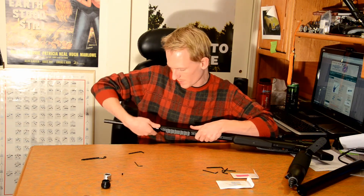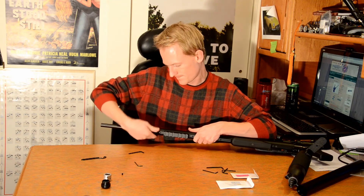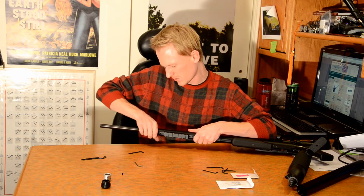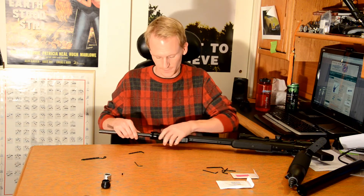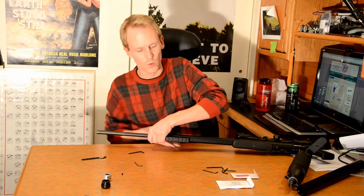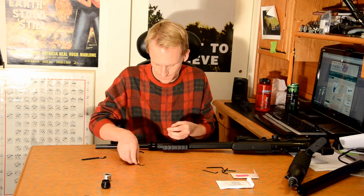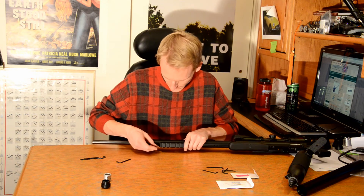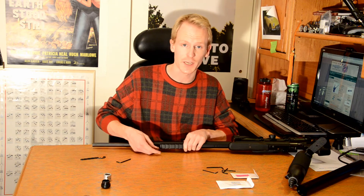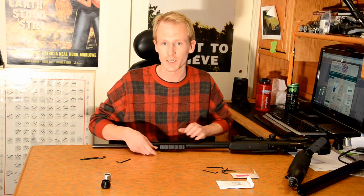We tighten this all the way up — it should flush mount to the front of the main body of the rifle. Pretty close; there's about a thirty-second of an inch in there, but nothing to worry about — it's nice and firm. And once that's in there, we can reinstall our end cap set screw. The instructions actually say do not reinstall this set screw, but looking at it, I see no reason we can't reinstall it — it should work just as well.